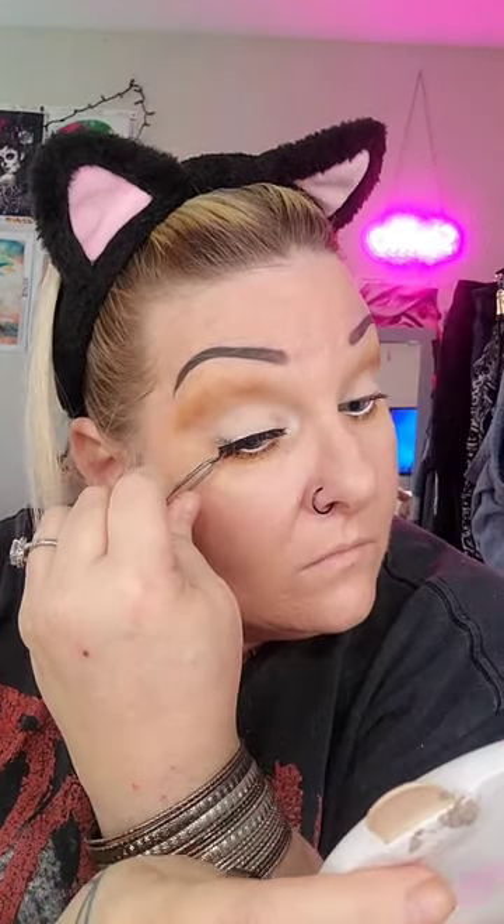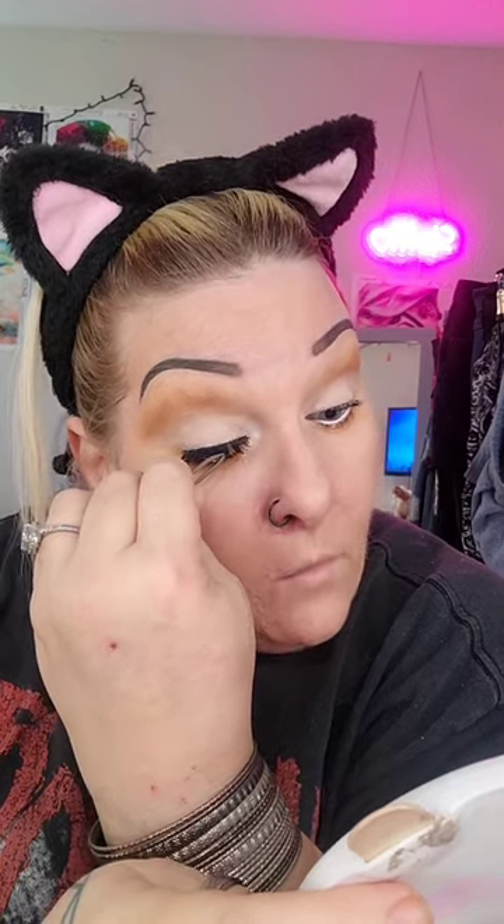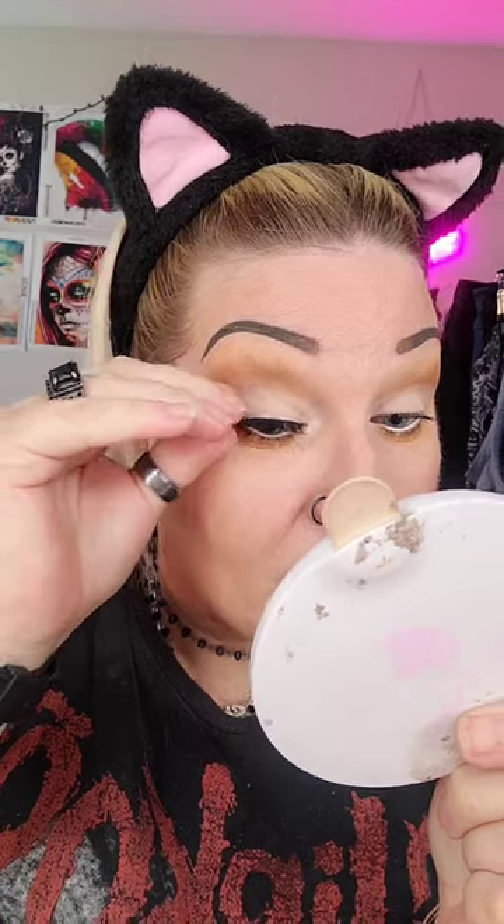I'm just going to finish these up and be right back. I have these lashes — they're called Manga — used for cosplay. They are very spiky and doll-like, so I'm going to try these and see how they look. I'm doing this without eyeliner so it's not going to be so easy. I had to get it way down on the lash line — oh, that's exactly what I was going for! I can't believe that worked out.